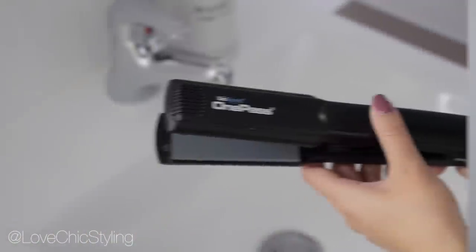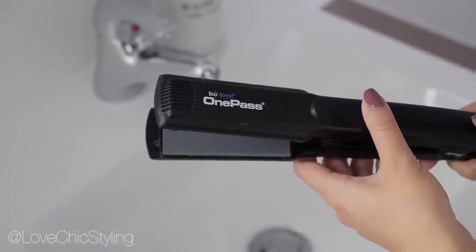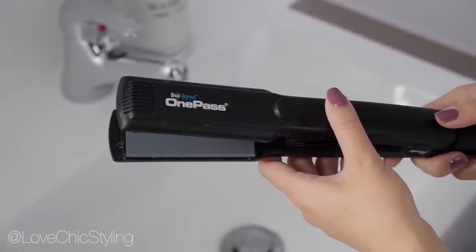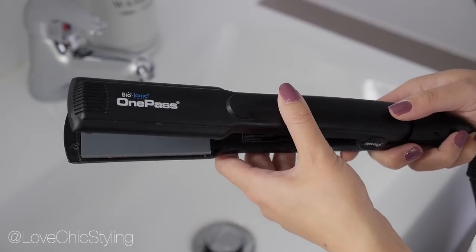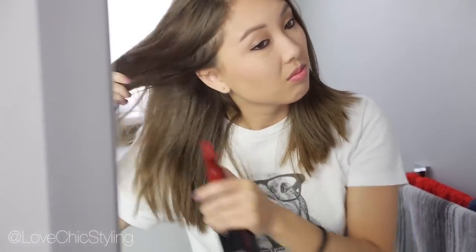This is my natural hair and I'm using my favorite straightener of all time which is the Bio Ionic One Pass. I prefer this over the GHD. I spray my hair with heat protectant and comb my hair through. I never heat style my hair without spraying heat protectant first.